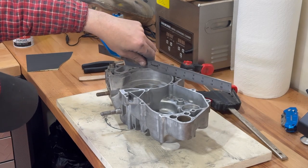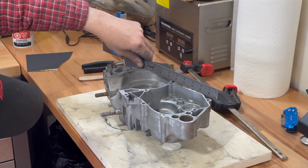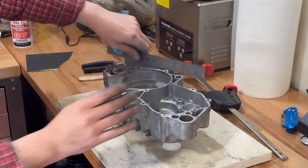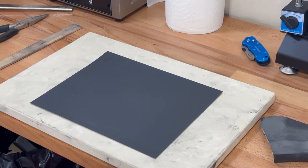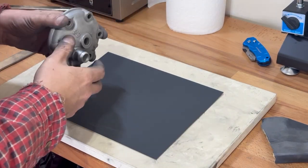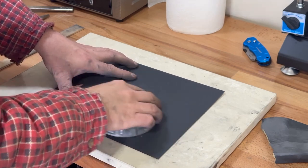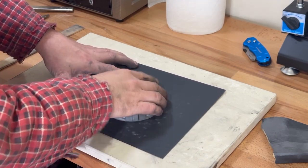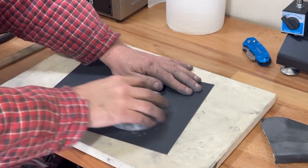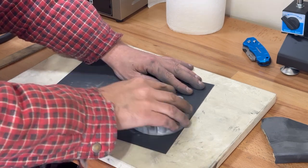She's perfectly flat, all the way across — no gap. Even over here, it's all perfectly true and in line. One trick you can do with something like the head — our head's really flat, but we're just going to clean it up — is you could put the sandpaper on your super flat surface and just run it back and forth, keeping it firmly against the paper.